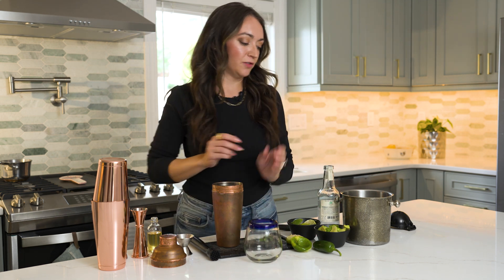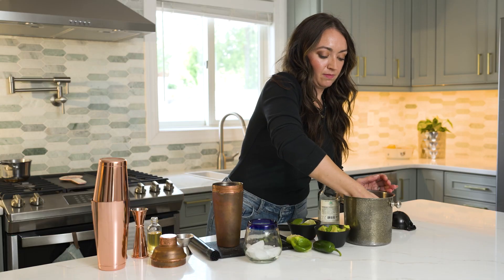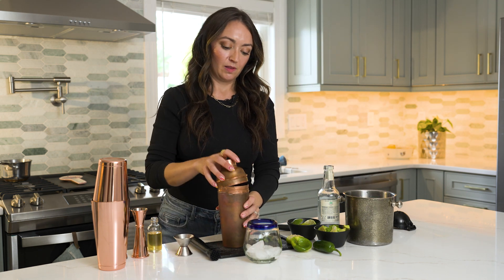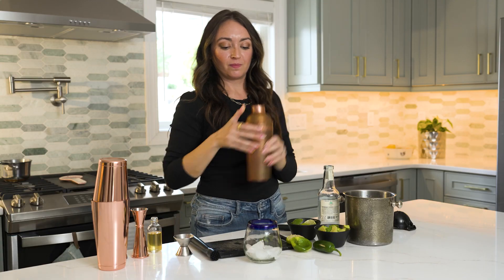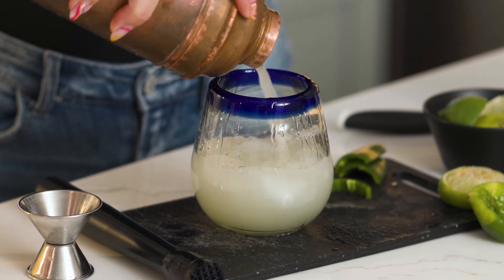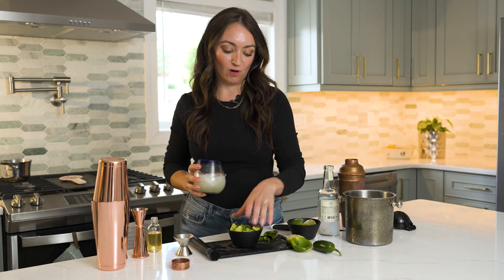We're going to add some ice to our glass first to get that chilling, and then add two handfuls of ice right to our cocktail shaker. Pop that lid on and we're going to shake up our spicy margarita. Go ahead and pour this out — and there we have a delicious spicy margarita that we're going to sip while we finish up making our guacamole.